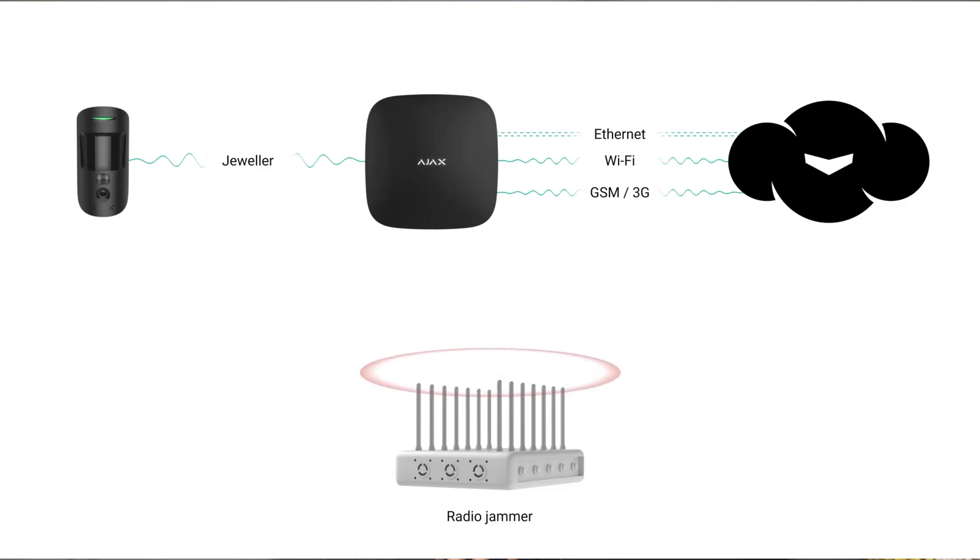So what does jamming an alarm system mean? Jamming is using different tools that cut the signal — either the radio communication signals between your alarm device and your hub, or even the signal between your hub and the cloud where you receive notifications. Jamming can cut the radio signal, the Wi-Fi signal, or your LTE or GSM signal.